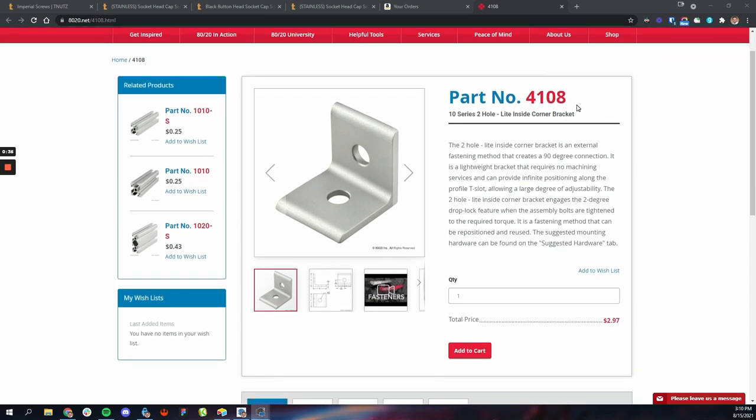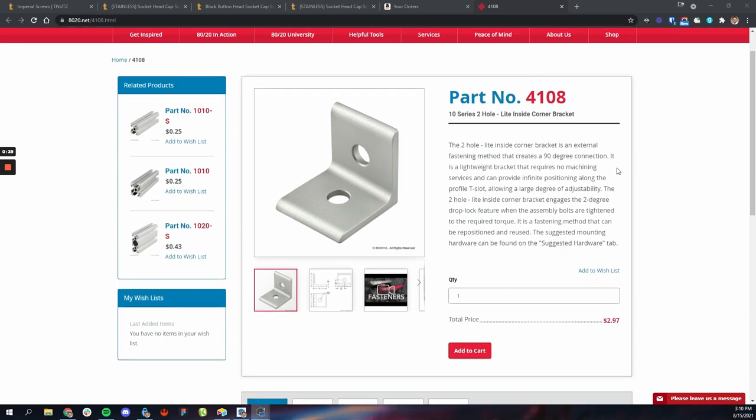So we've talked about the individual pieces: your angles, your T-nuts, and your screws. But how do you actually go and buy these things? The first thing you'll realize on the 8020 website is they are insanely expensive — by far the most expensive part of the entire project. For example, part number 4108, a simple two-hole angle bracket, is $2.97 each. You need hundreds of these for a project, so you could easily spend $500 just on fasteners.